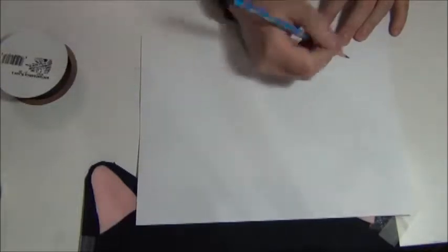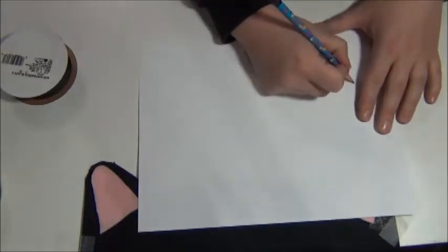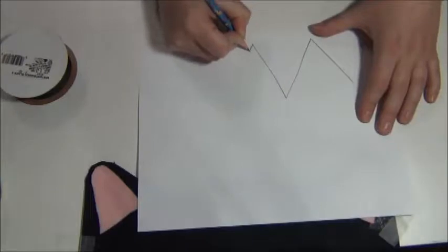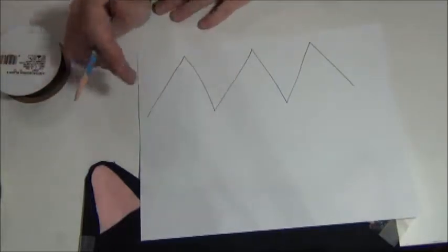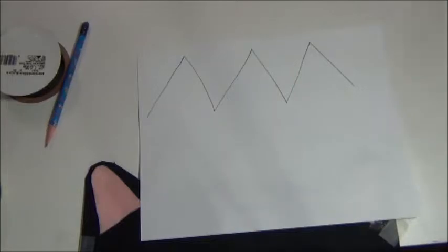So the first thing we're going to do is make a collar for our elf. To do that, I'm just going to be using a pencil. I'm going to be drawing some triangles for our collar. You don't have to be real talented; I'm just making some triangles. And now I'm just going to go ahead and cut this out.